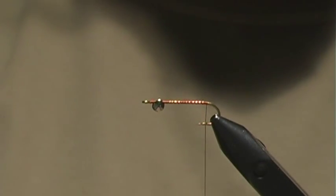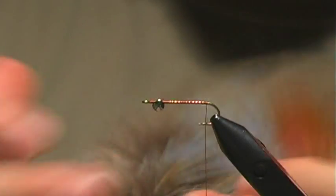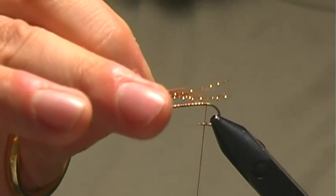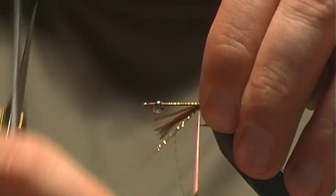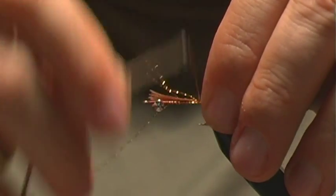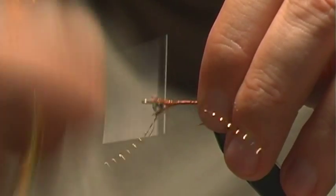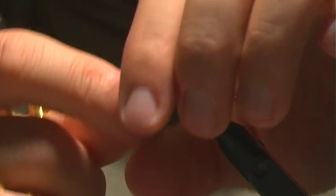Here we're going to tie in the tail, which will consist of about three fibers of some golden crystal flash and some pheasant rump fibers, preferably the matching brown color. I want to measure off about a body length and attach that. Then I'll work this back up to the thorax area, build up a nice little tapered body, and snip off any excess.